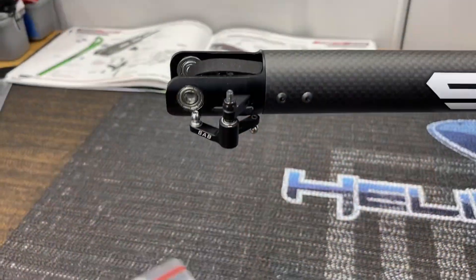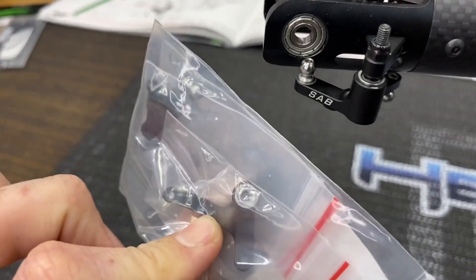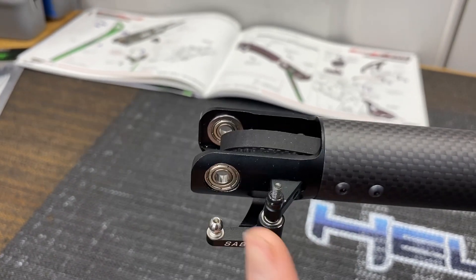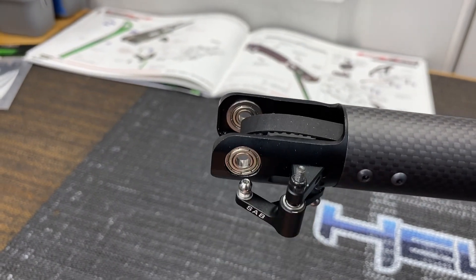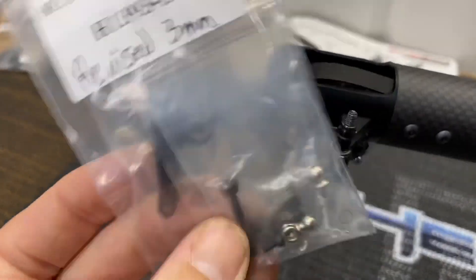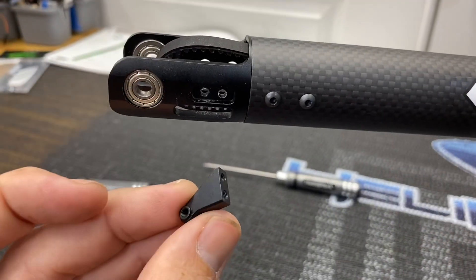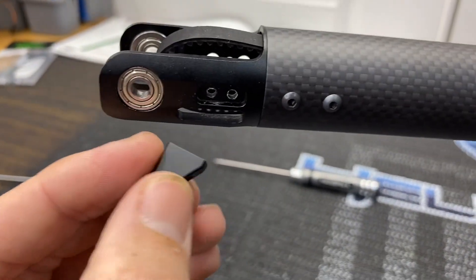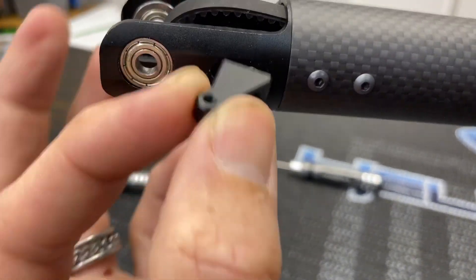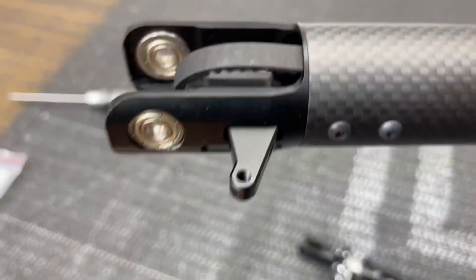Go ahead and install the new revised bell crank. The difference between the two is the actual screw diameter — the factory version uses a two-and-a-half millimeter screw and bearing, and SAB redesigned it for a three millimeter because people were breaking it. Important when installing your arm: make sure the lip is facing down, because that's where your bearing is going to ride. Run your screws from the inside.